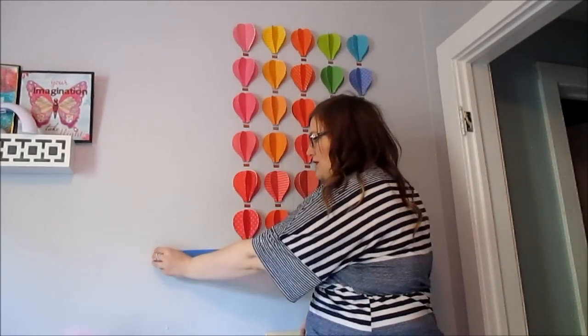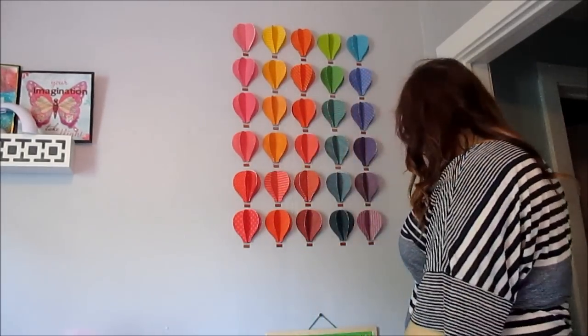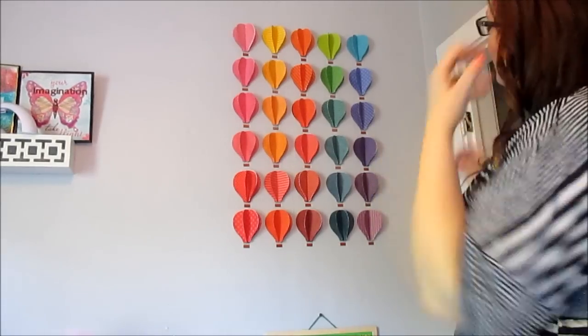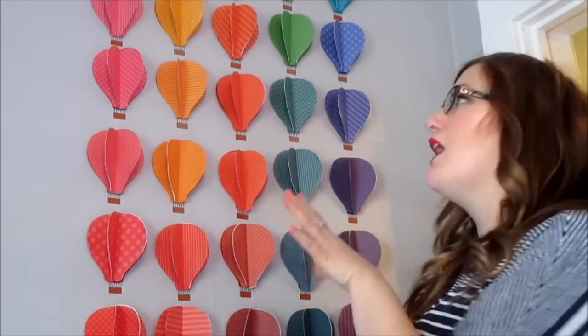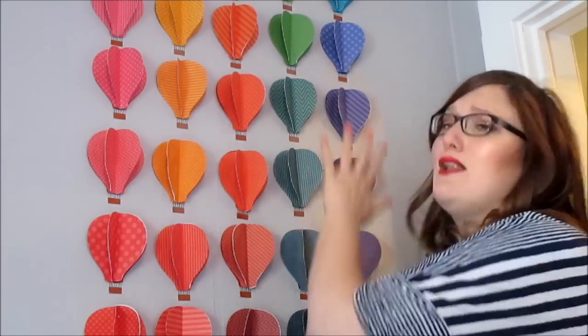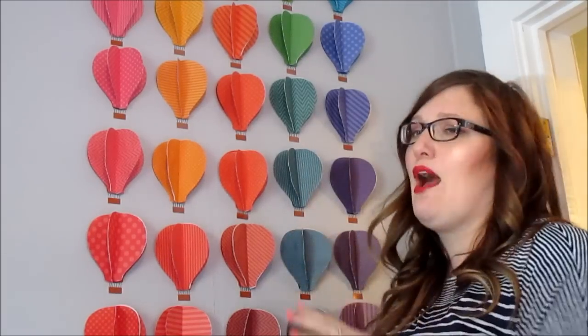Now that they're all up on the wall, I can pull off the tape — here we go. I think it is adorable, ta-da! It is all finished. All the balloons are up on the wall and I think they look really great, but I have to be honest — they do not stay on the wall. Just using the stickers or decals on the wall was not successful and they kept falling off. I don't know if that was because I have textured walls or what the deal is, but after painstakingly putting them all up there, they all came off.